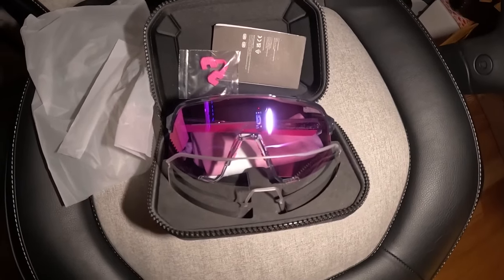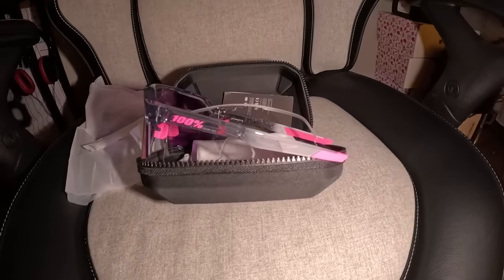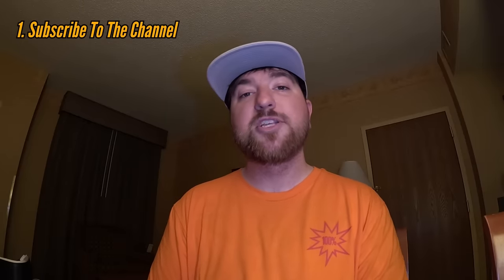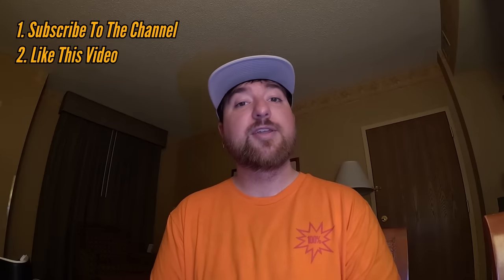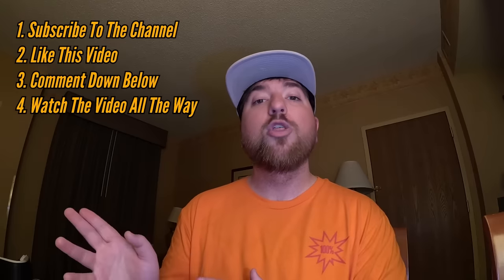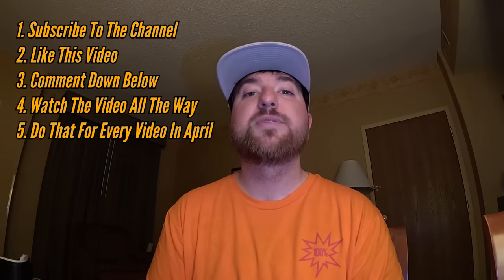What's up everyone? For the month of April, I will be giving away a pair of 100% S3 Tokyo Night Edition sunglasses. They've been out of stock for a long time and I finally got my hands on a pair. All you have to do to win is: one, be subscribed to the channel; two, like this video; three, comment down below; four, watch this video all the way through to the end; and five, do that for every video that drops in the month of April. Good luck to everyone and thanks for subscribing to the channel.